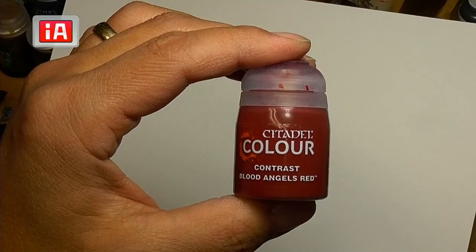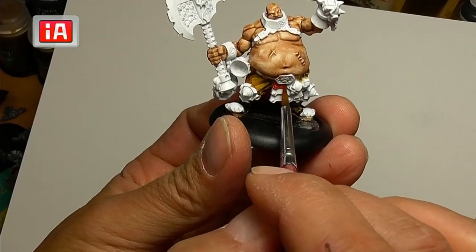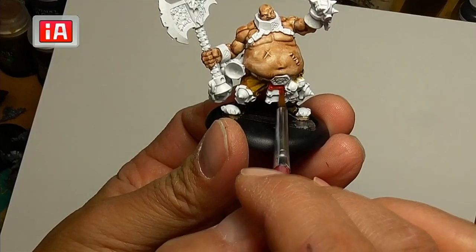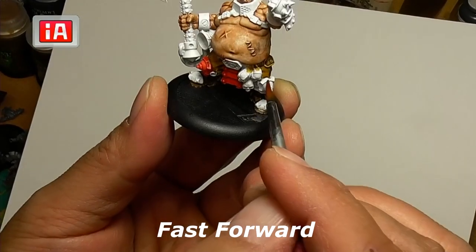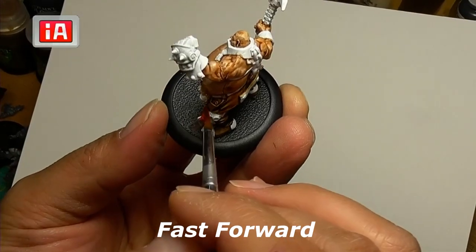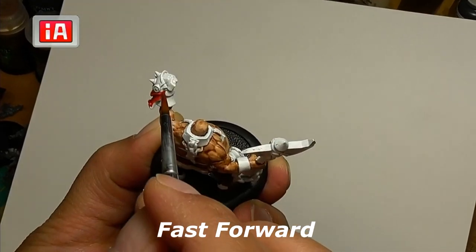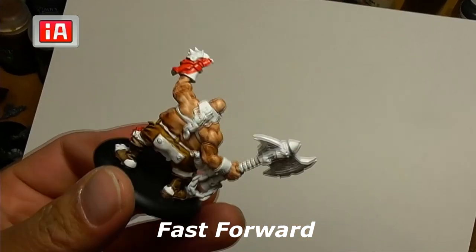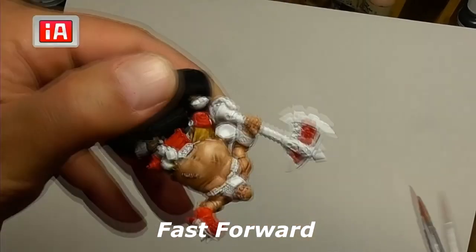Next we're going to do Blood Angels Red for some of these parts — his front piece, his kneecaps, and his glove. I also decided to fill in the skulls on his axe with red.